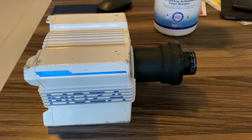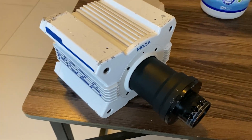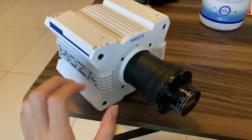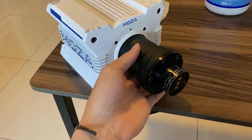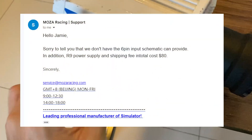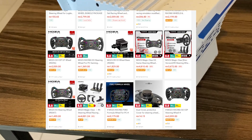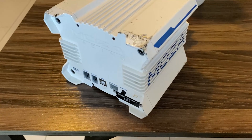It wasn't until I got home when I realised the terrible physical condition it was in, with the seller having claimed that he dropped it on the way to meet me. It definitely didn't help with the confidence that the wheel I just bought was actually still working. It was also then when I realised that buying a new power supply would cost me more than RM300 from Moza directly, or about $80, with a compatible steering wheel being RM2,000. Suddenly, the RM200 doesn't seem like such a good deal anymore, even if it was in working condition.